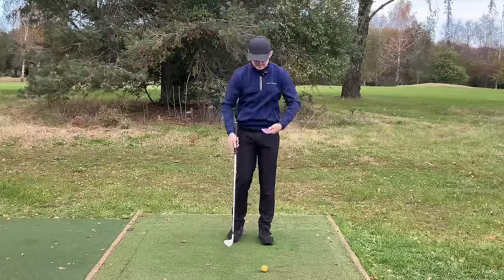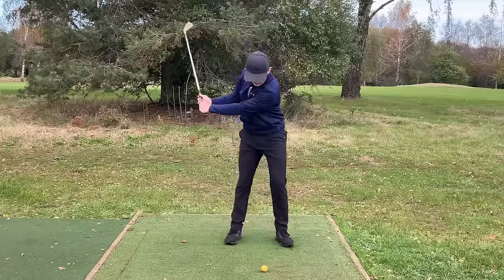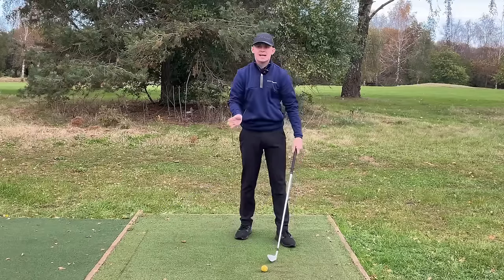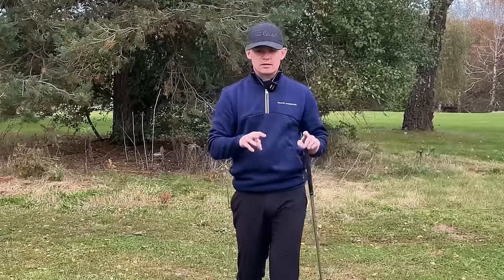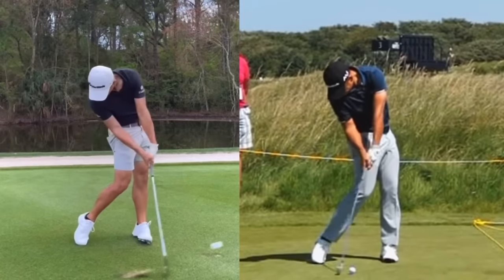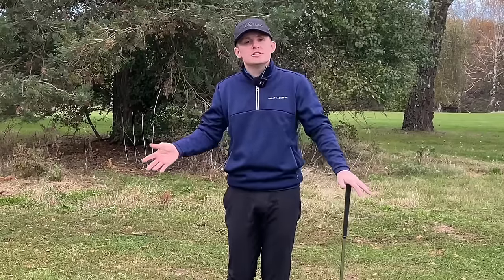What that essentially means is as I was coming into impact, my low point was further past the golf ball and I was actually having more shaft lean there, which compressed it. Now I know the keyboard warriors are going to say, well, you just de-lofted the club — and yeah, but that's what all good ball strikers do. If you're not doing that, then you need to do that.